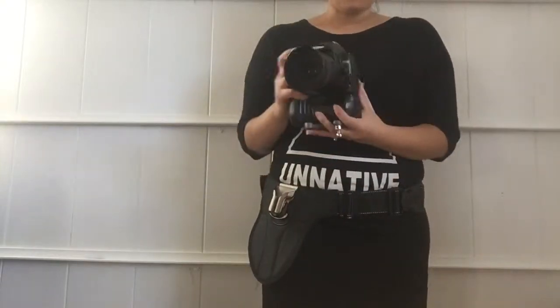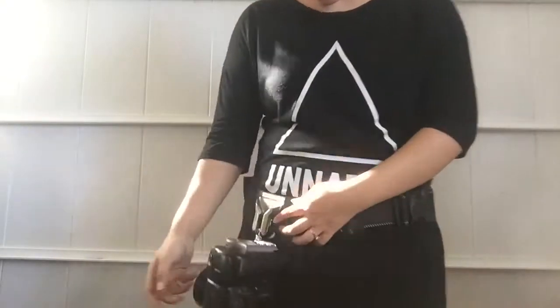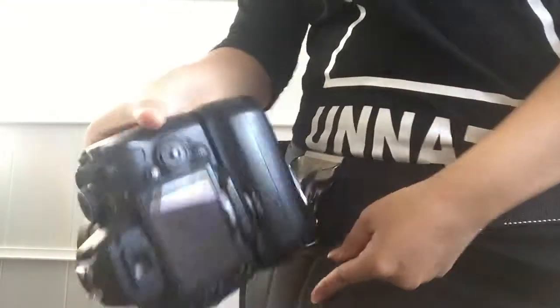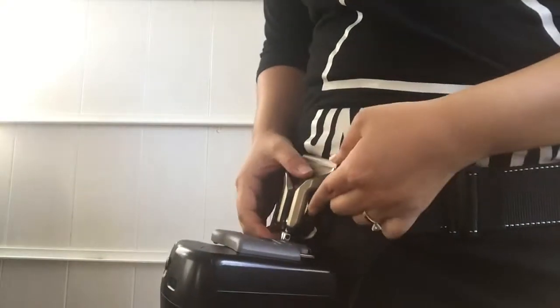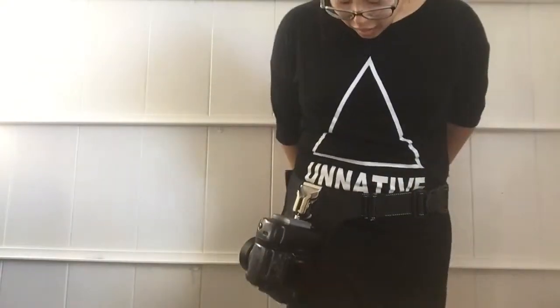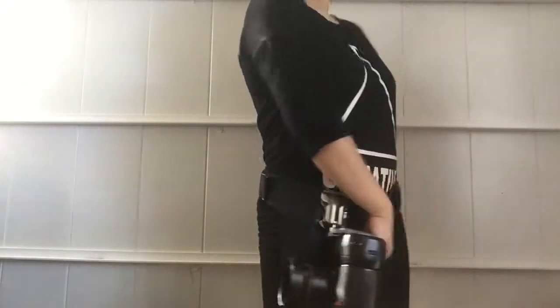It has a lock feature, which is kind of cool for people like me who are kind of clumsy. If you go down, just lock it and it's going nowhere. However, if you have it facing up, you can slide it in and out. And yeah, that's it — I really like it, I can't wait to do more shooting with it.